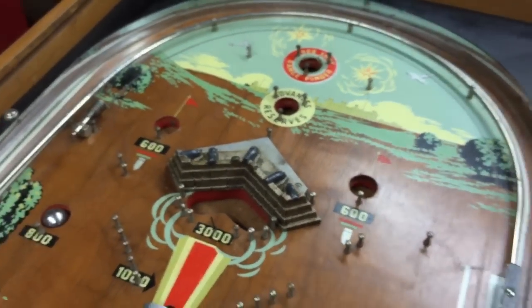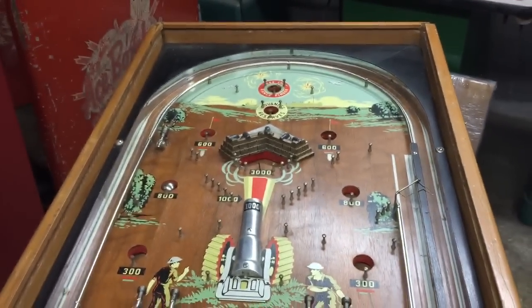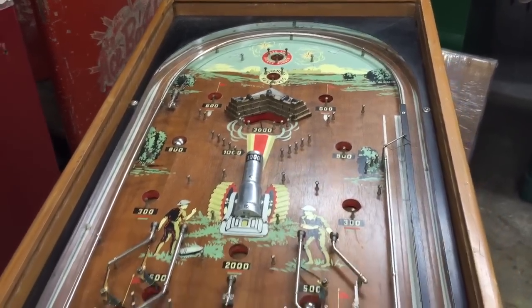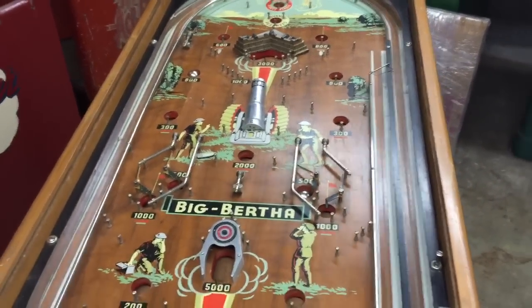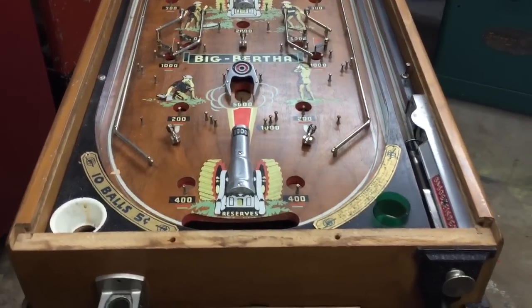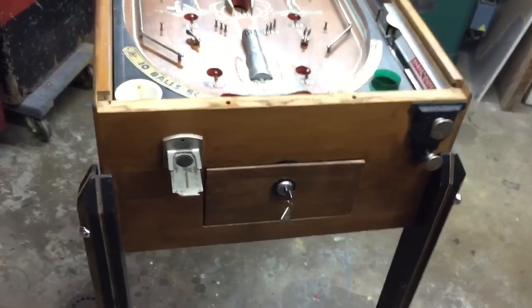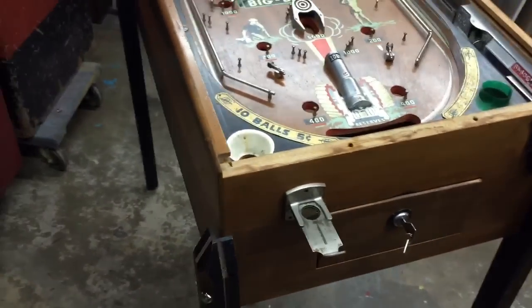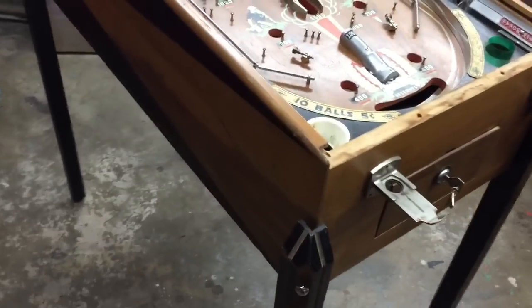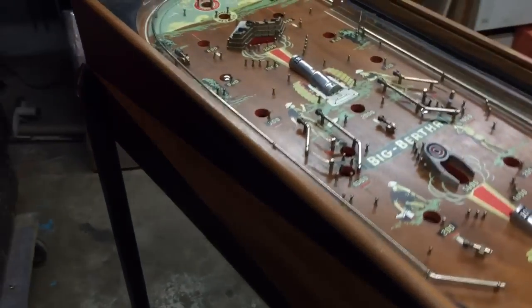If you're in the market for a Big Bertha, if you're interested in this one, you have one for sale, or you need one restored, we're located in Chicago, Illinois. Our phone number is area code 630-624-7466. Thanks for watching — make sure you subscribe to all our videos so you can see all the new machines coming into the warehouse. Thanks for watching, and happy holidays.